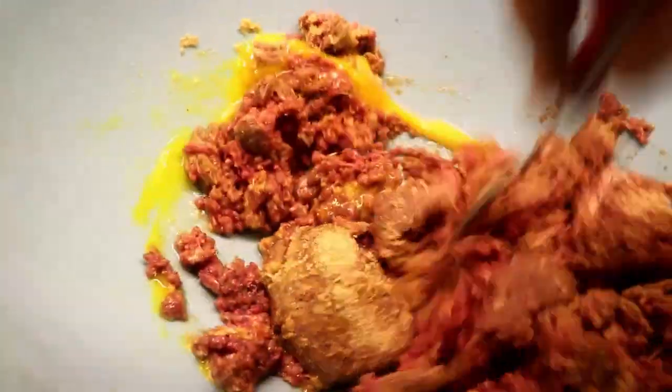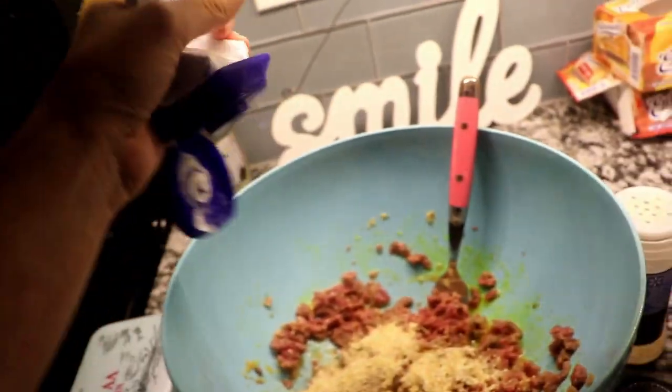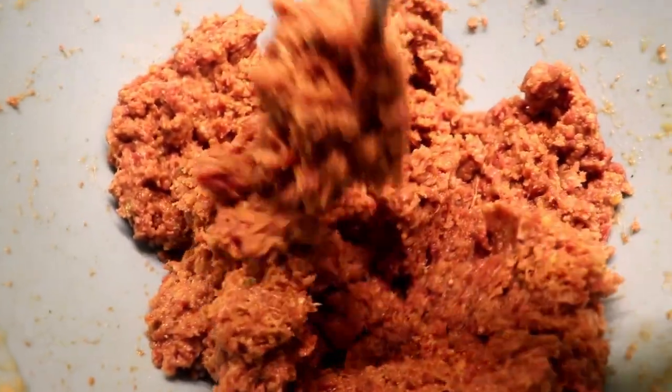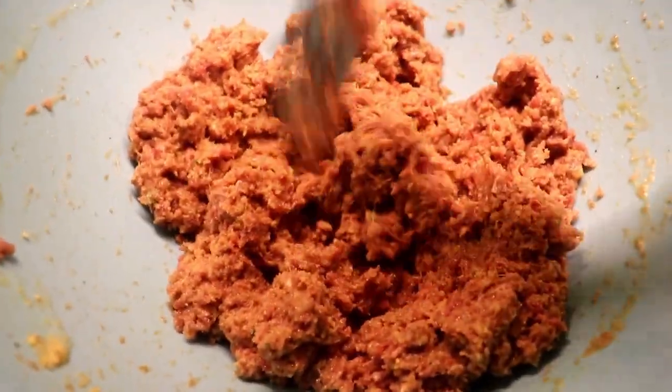You don't want a dry meatloaf, so it's all going to depend on the amount of meat you have — just add as you go. I also added a good squeeze of sour cream, and this is what it looked like — gross, right?